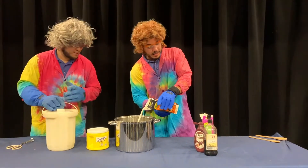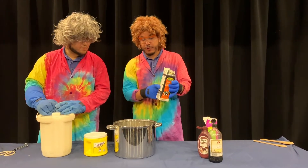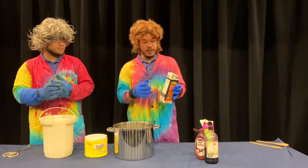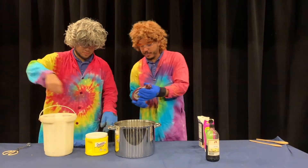We're adding one full quart of the half and half, and then we're adding about half a quart — or what would be one pint — of our heavy cream. We're going to add enough chocolate syrup to our liking.